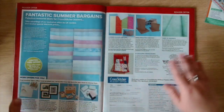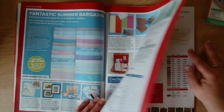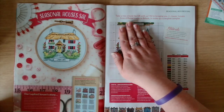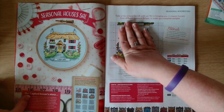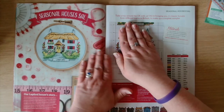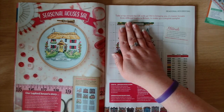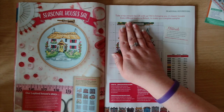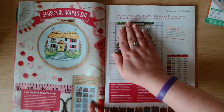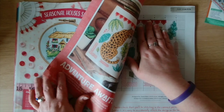Then we go into Willow Fabrics and all their different printed and colored aidas. Then we have the seasonal houses SAL and this is Cardiff. It says our Lapford Houses story: this charming chocolate box cottage is typical of a central Devon house and most commonly dates within the late 17th century. So that'll be house number seven.